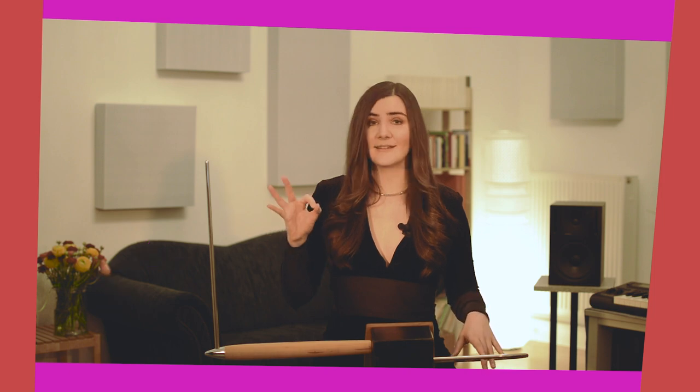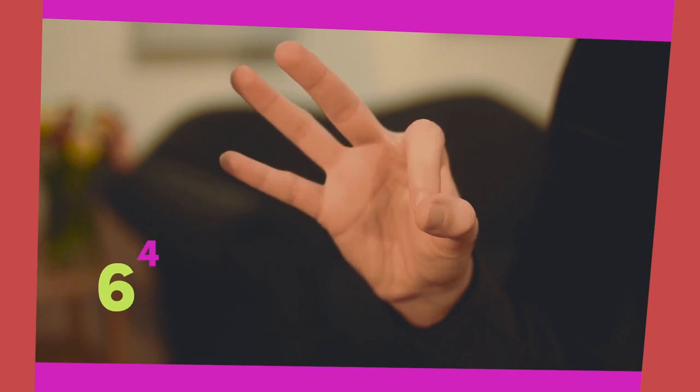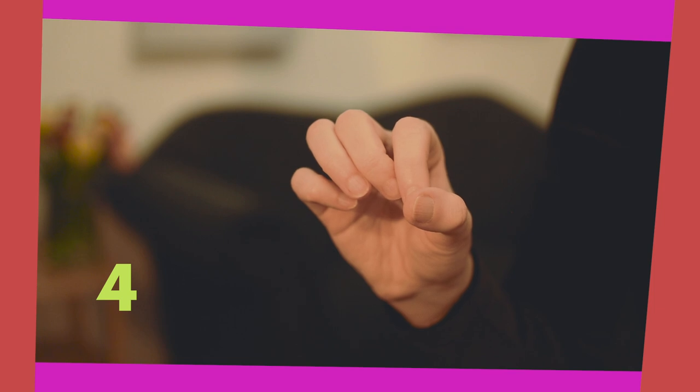We can extend the fingers on position 4 to check if the rotation is correct. On position 3 we got the 5th; on position 4 we should get the 6th — the note we usually play with position 6. This is an extended position — it's a different topic, we won't talk about this today, but it's a good way to check if the rotation is correct.